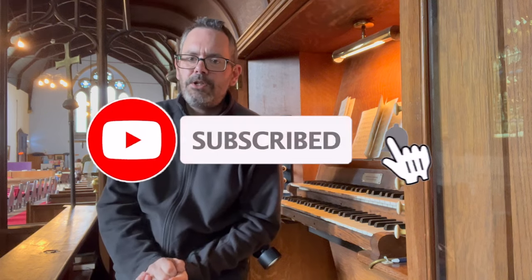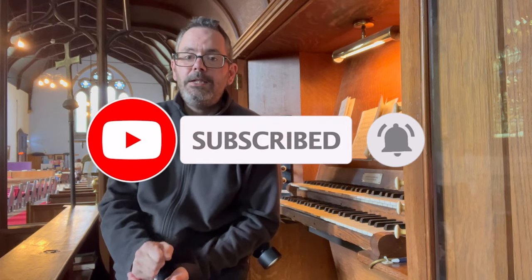As usual, please do consider subscribing, please hit the like button, please leave a comment, and I shall see you next time. Bye for now.